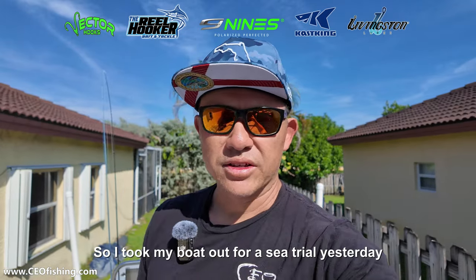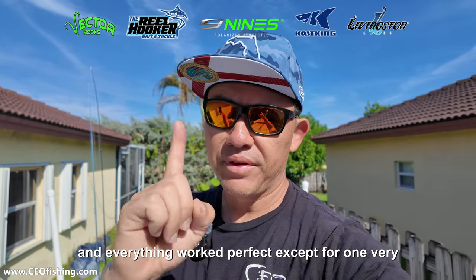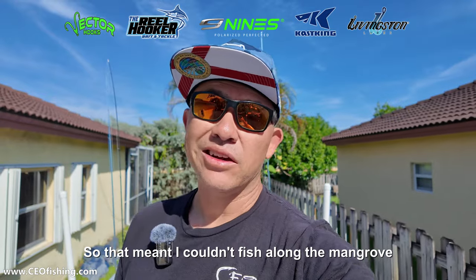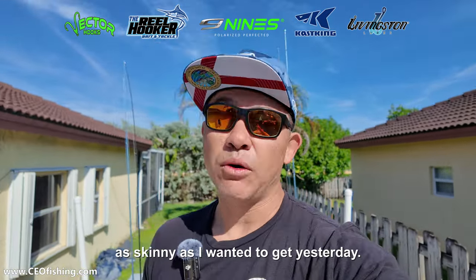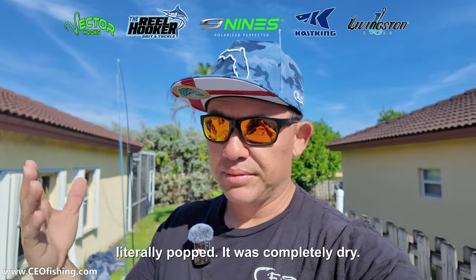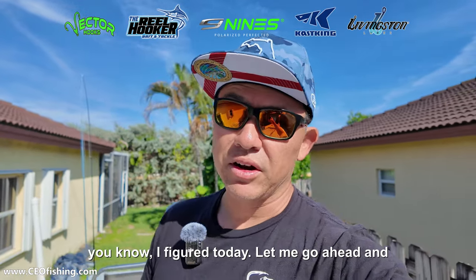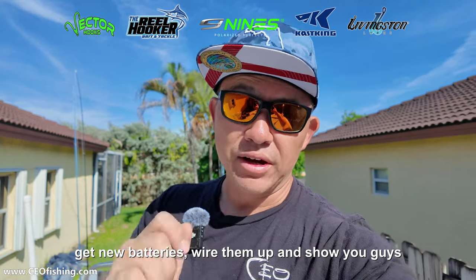I took my boat out for a sea trial yesterday and everything worked perfect except for one very important thing — my trolling motor. It went out, so I couldn't fish along the mangrove line, couldn't fish the flats, couldn't get as skinny as I wanted. I inspected the batteries and one of them literally popped. It was completely dry. The batteries are a few years old, so I figured today let me go ahead and get new batteries, wire them up, and show you guys how to do it.